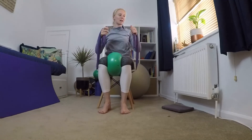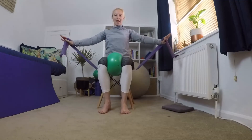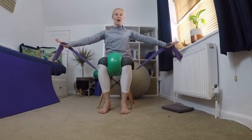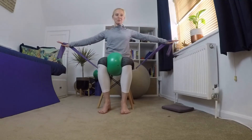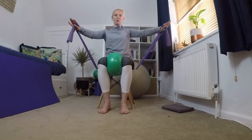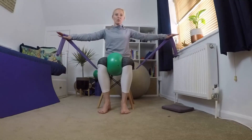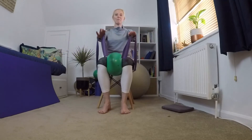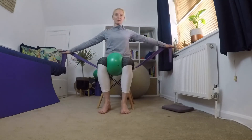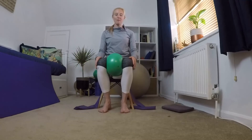From here, giving yourself a little bit of band to play with, take your arms out to the sides and back to the middle. Out to the sides and back to the middle — feel like you're trying to pull your arms up higher against the band as you take it out, feeling that nice stretch across your chest. Two more.